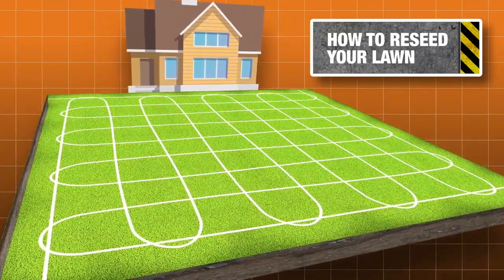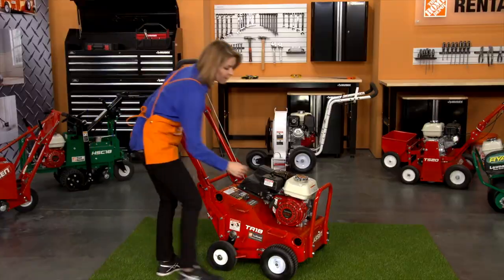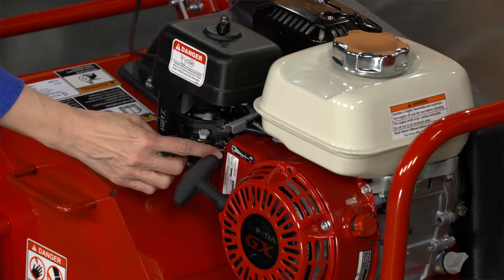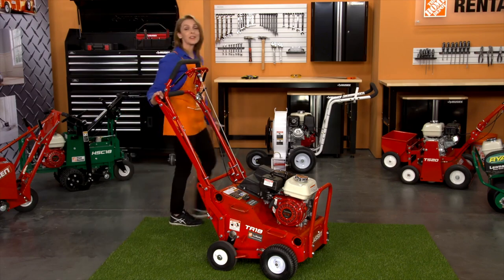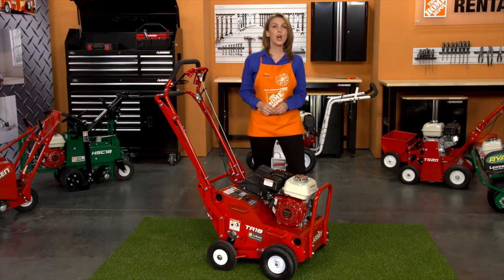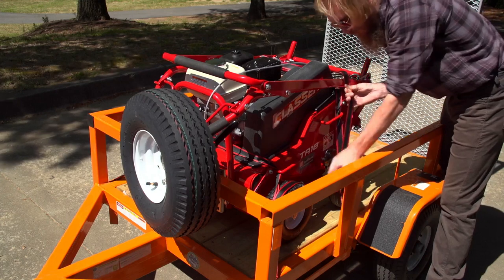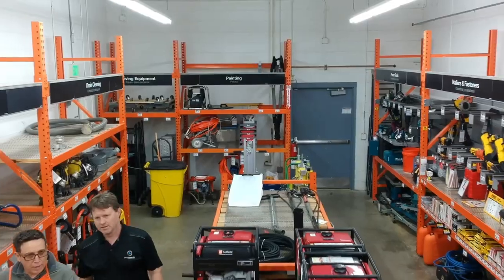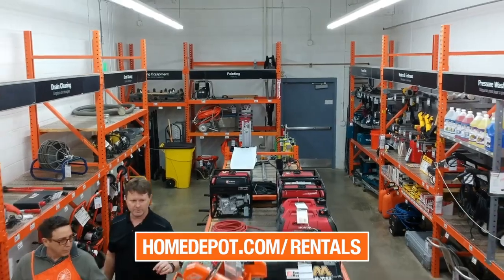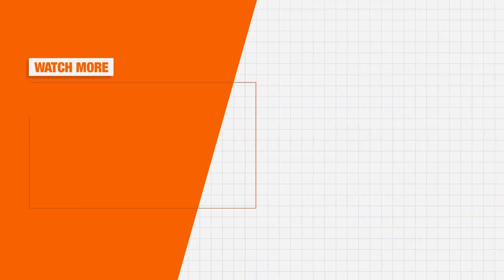When you're done aerating, raise the tines, turn the engine off, and close the fuel valve. When you're ready to return the aerator back to the rental center, be sure to clean all debris from the tines. Fold down the handle and secure the unit in your vehicle to prevent damage or injury. Visit your local Home Depot or homedepot.com/rentals to learn more about the best tools for your next project.